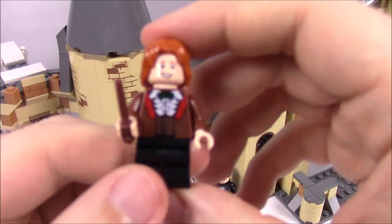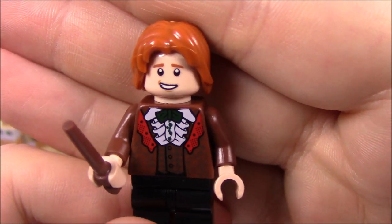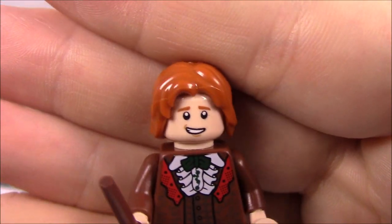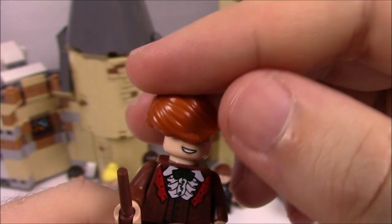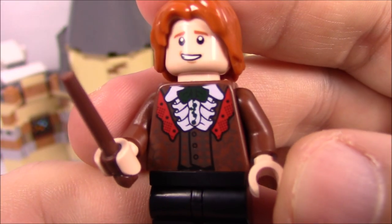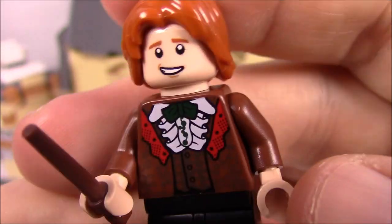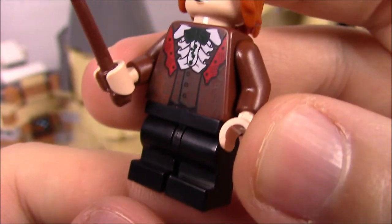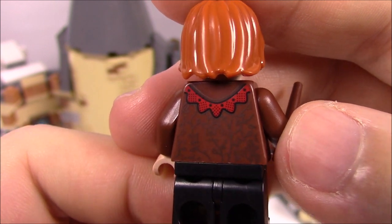Next up we have Ron in his funny outfit — his really old-looking dress robes that he said look like his great aunt Tessie's. He's got longer red hair, a smirking face and an alternate expression on the back. His dress robes are all red with frills, a blackish tie, black legs, and his wand. You can see some design printed on the back as well.